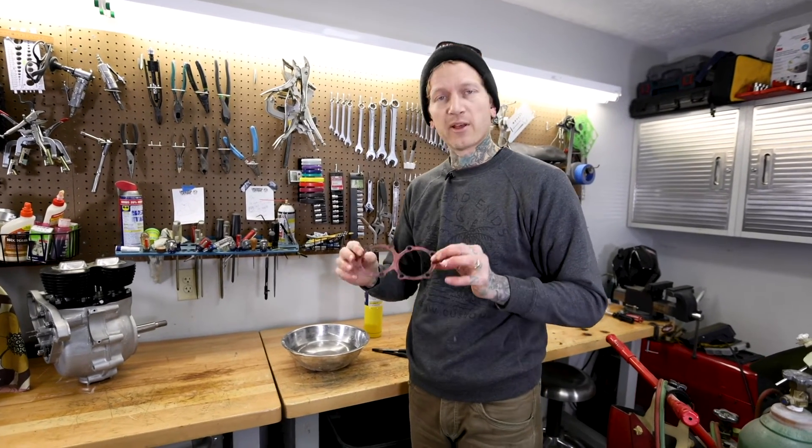Final assembling the head on there. But that's it — that's annealing. Super easy. Now you know. More tips: check out our other videos. Go to lowbrowcustoms.com. Call us. See you on the road.